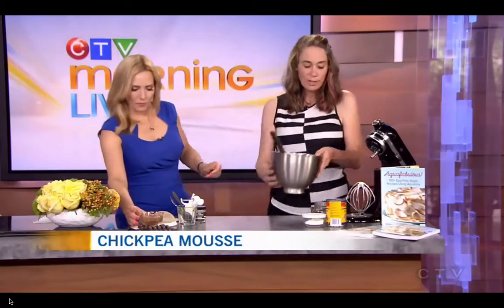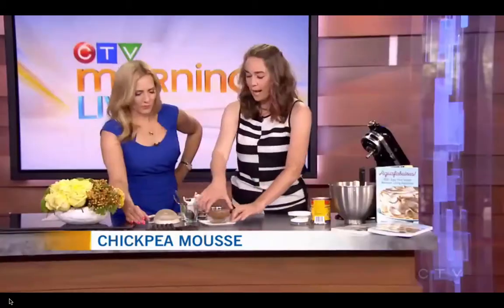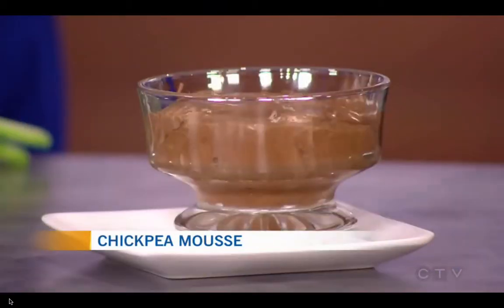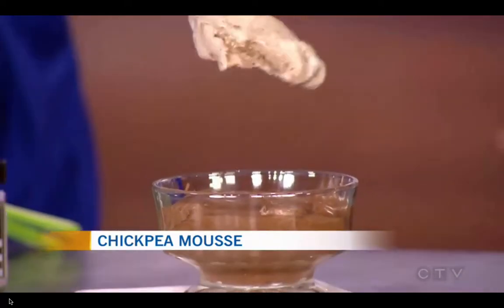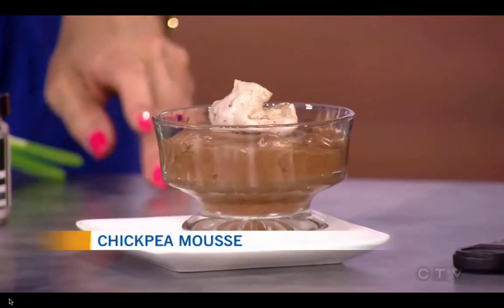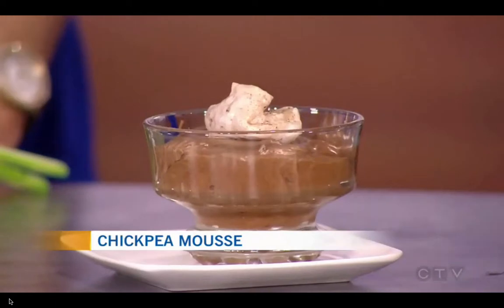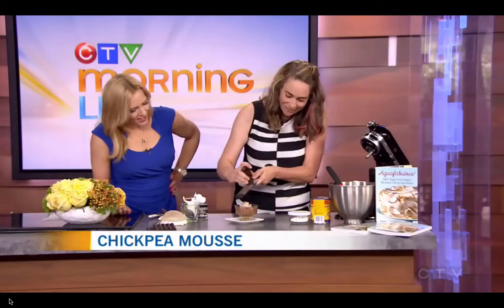So then what you'd need to do is put it in the fridge and just let it set up — I usually let it set up overnight. And then it just looks like this. And then what I would do to finish this off is take a little bit of whipped cream, just a little bit on top, and then take some nice leftover dark chocolate and just grate that over there on top.